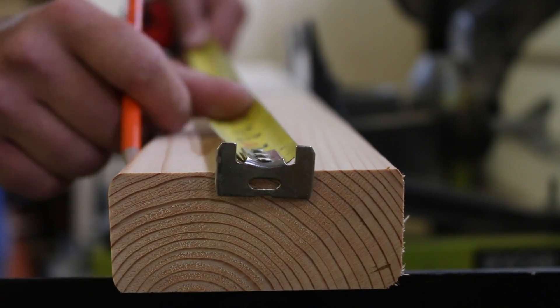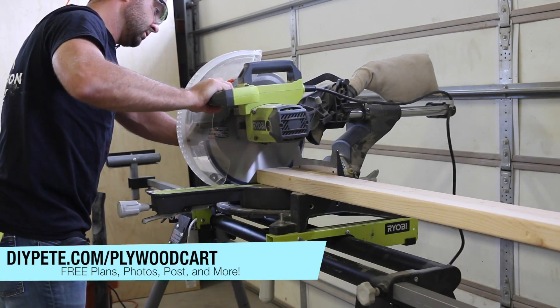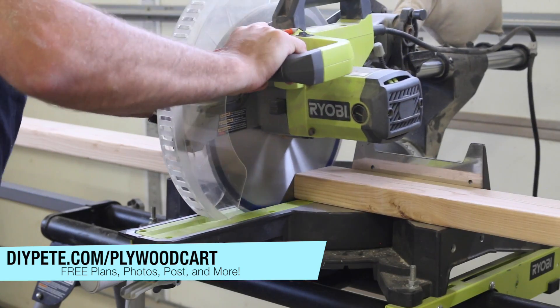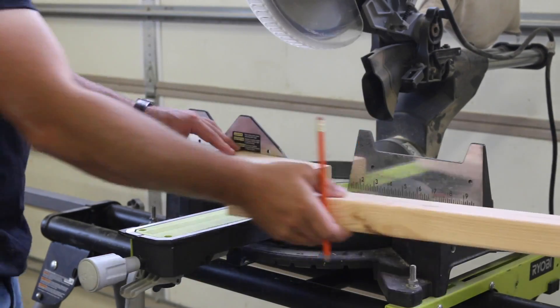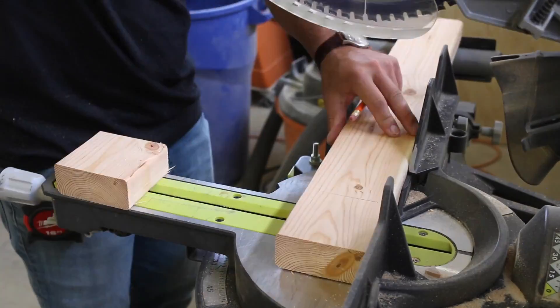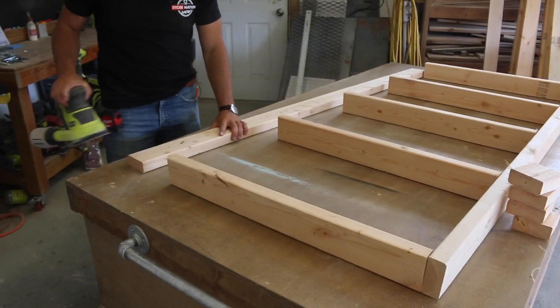The first step is to make the platform for the cart. Check out the plans at diyp.com/plywoodcart for the cut list and detailed diagrams. Use a miter saw or a circular saw to make the cuts. We'll lay out the boards and space them evenly, then cut four blocks to provide a larger surface area to mount the caster wheels to in a later step.